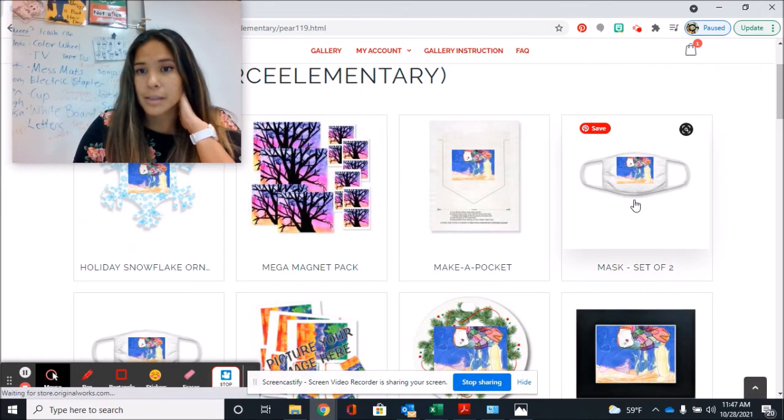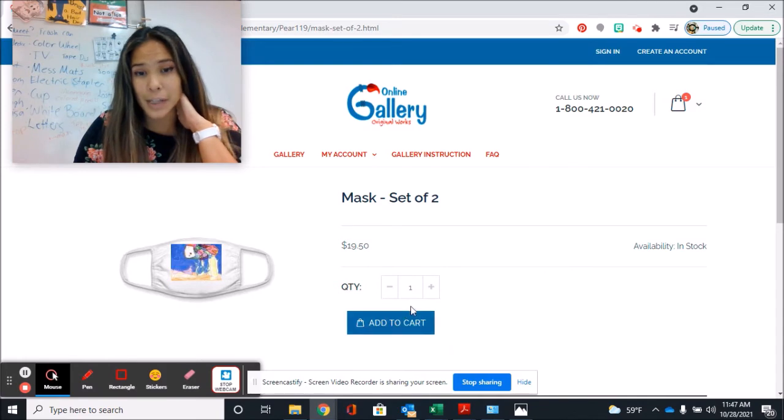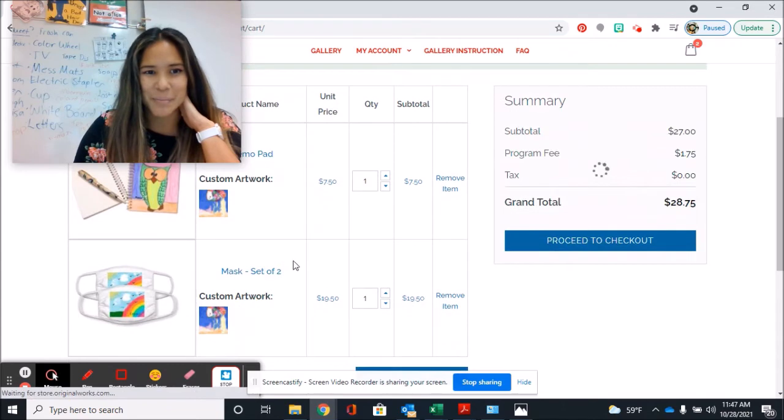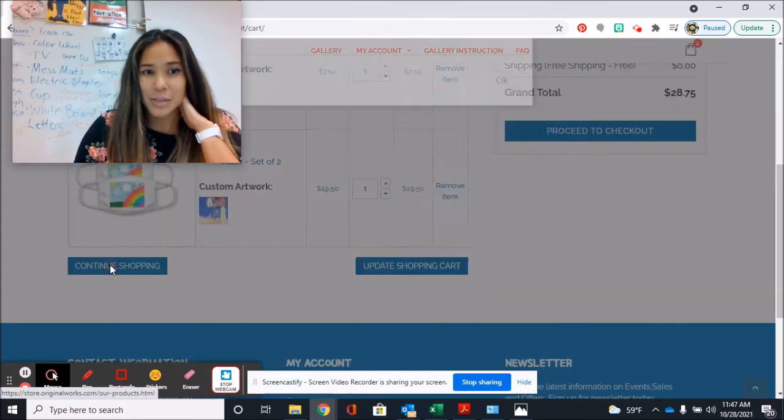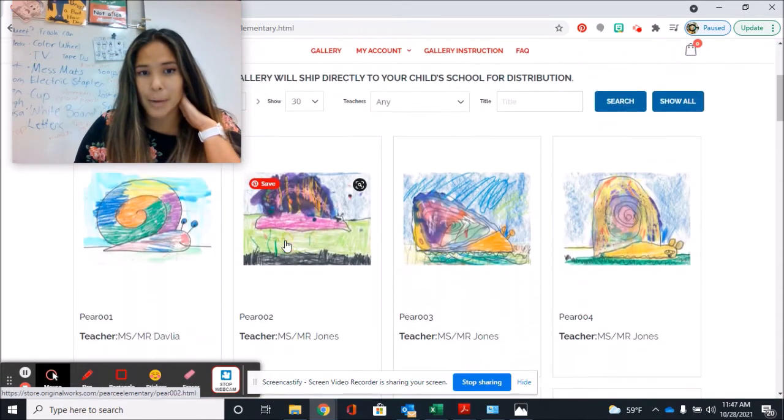Let's say I want to get a mask set of two. I don't have to enter my school code again, which is great, and you'll go ahead and just keep adding things. If you want to get somebody else's artwork from your household, you can go back to the gallery.